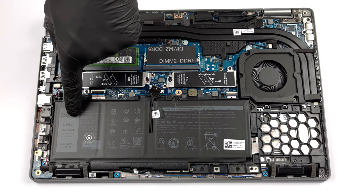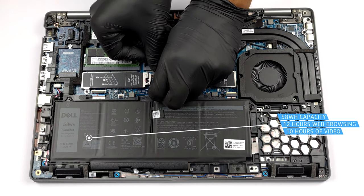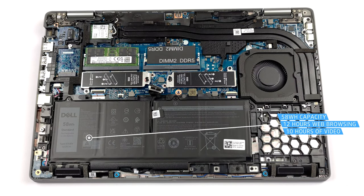Once inside, you can see the battery. We have the larger 58 watt hours option, which lasted us for 12 hours of web browsing, or nearly 10 hours of video playback.